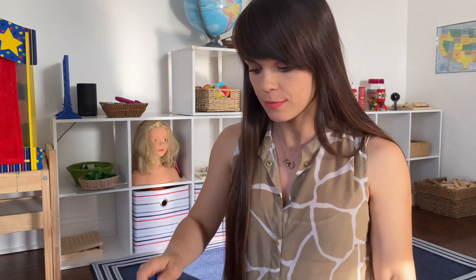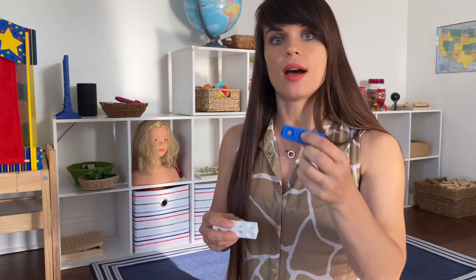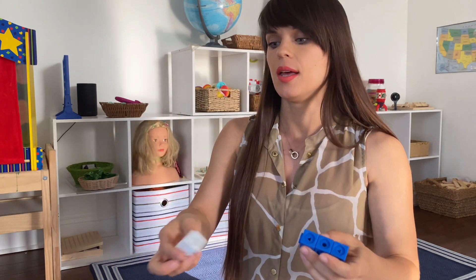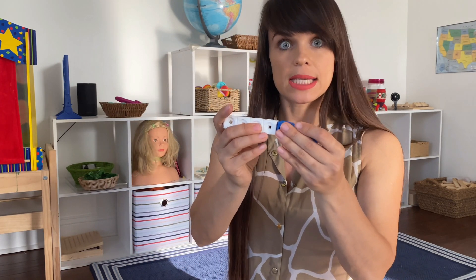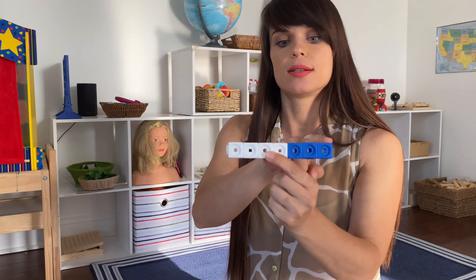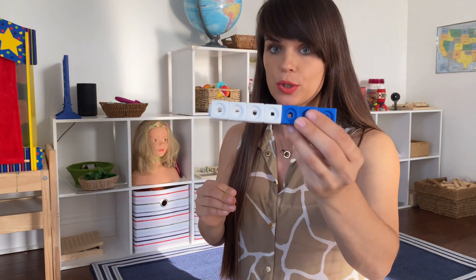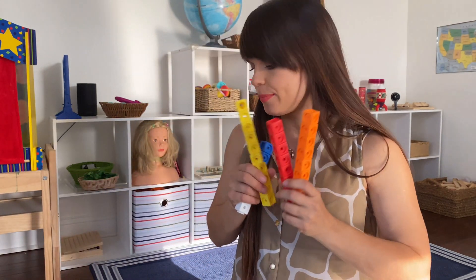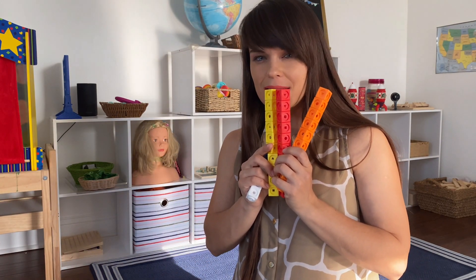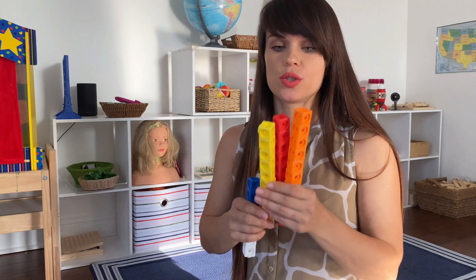You don't even need printables for math links. What I do with my son, who is four, is we just make up different combinations. I say, okay, how many blocks is that? And he says three, and eight — how many is that? He touches each one of them. Make sure when your child is counting they touch each one. When we combine them it's seven altogether, and then we write the equation: three plus four equals seven. The idea is very similar to Montessori bead bars. The set comes with, I believe, 10 colors and a hundred cubes total, so you can create any kind of combination. You can also do subtraction with the same links.